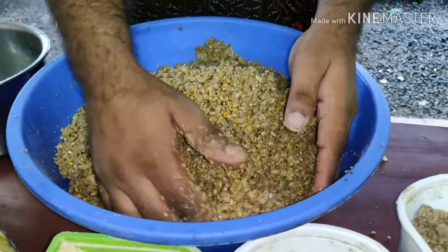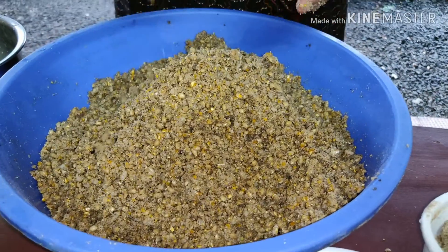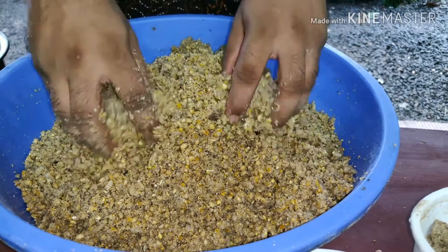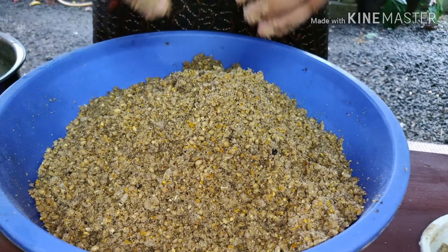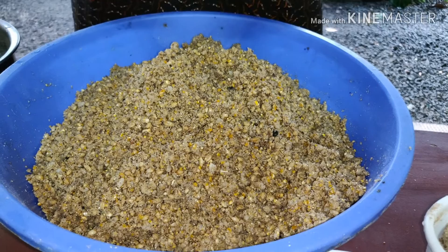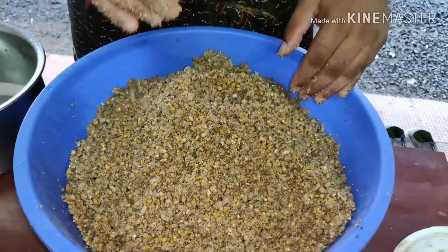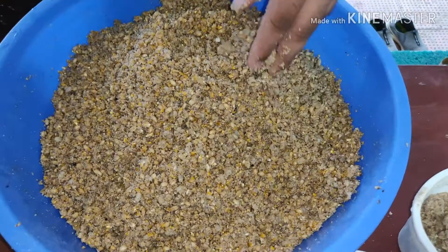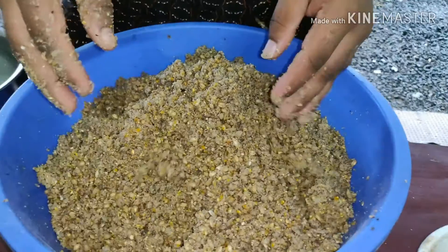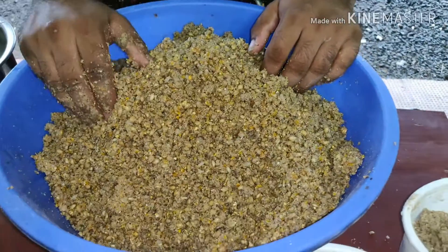We will mix it in a little bit. Now, there are all kinds of proteins and calcium — all kinds of proteins. If you want to add some calcium powder, we will add some calcium powder. First, let's add some sugar in this one.